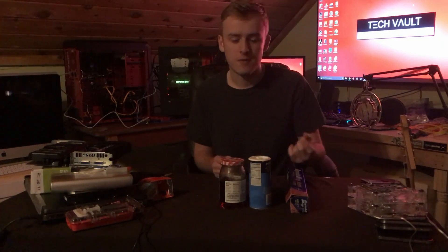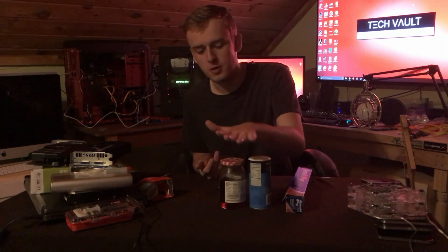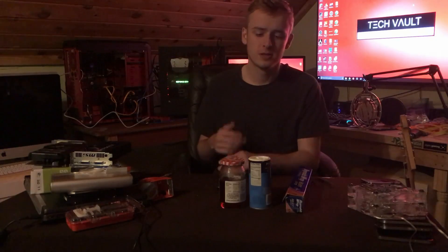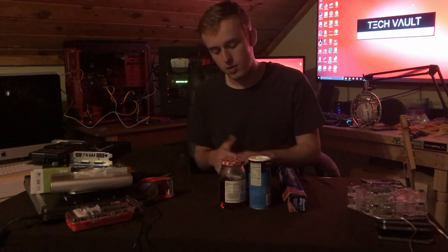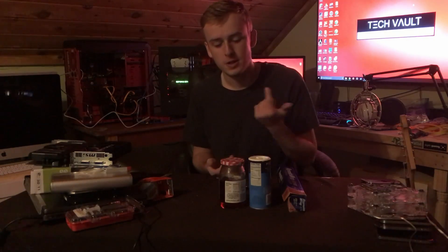You probably should get thermal paste, but if you can't wait — if you're going to run to the store at the end of the week, maybe Friday, but you want to get your stuff up and your system running — you can simply use this stuff. It's really easy to do with simple household items.